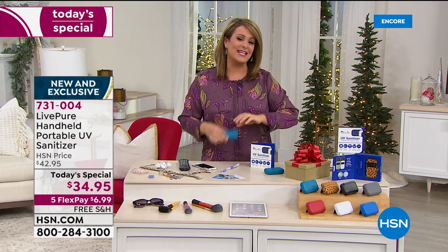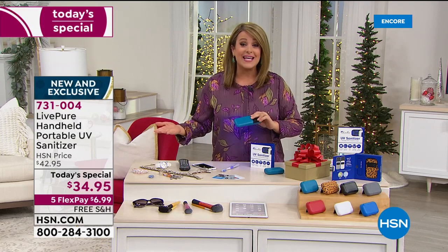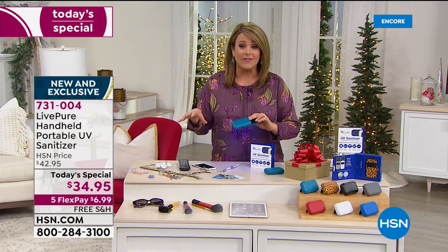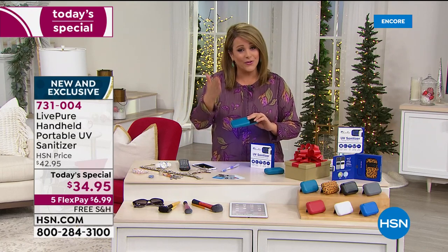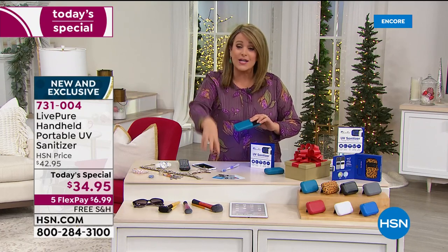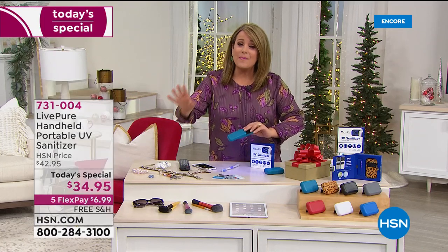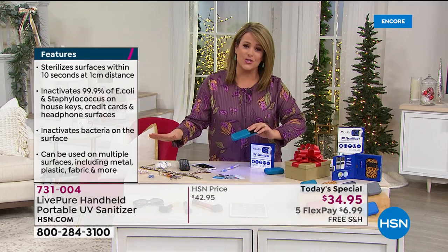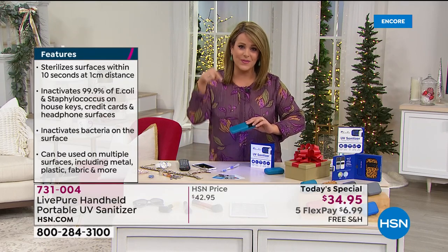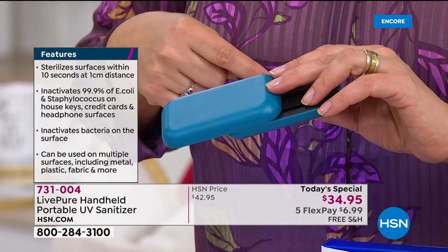For one day only it's $34.95 with free shipping and handling, which we're all appreciating as we scramble to secure gifts for everyone we love. Think about it — if you're like me and you had to throw away Halloween candy because everyone stuck their hands in it, there are things you won't run under soap and water. This is our best value of the day. Let me introduce my special guest Vannabelle Sherman, one of our experts in home and home decorating and organization.